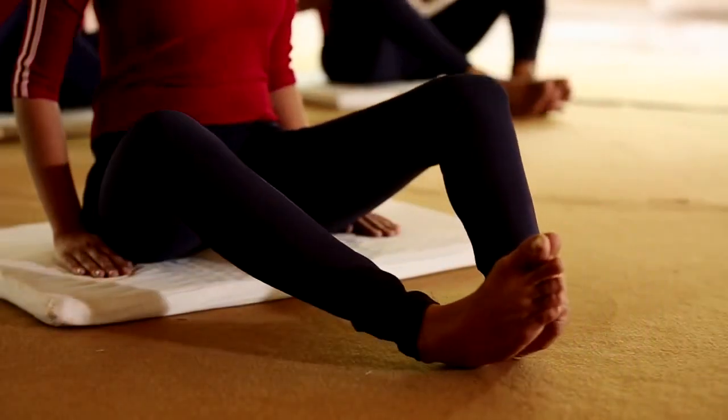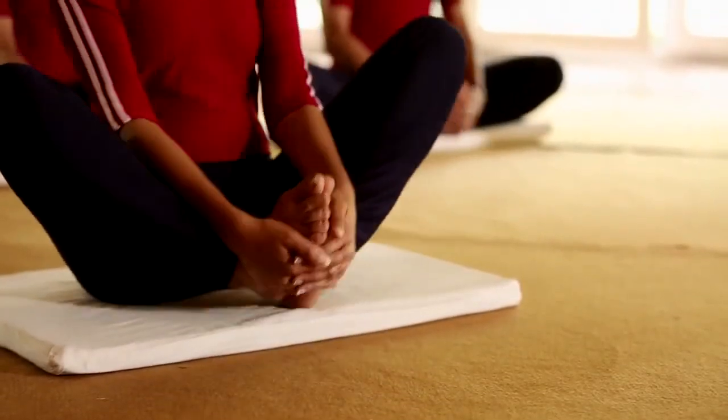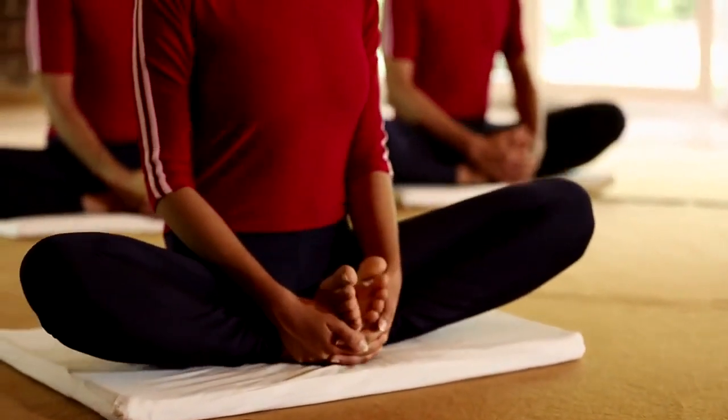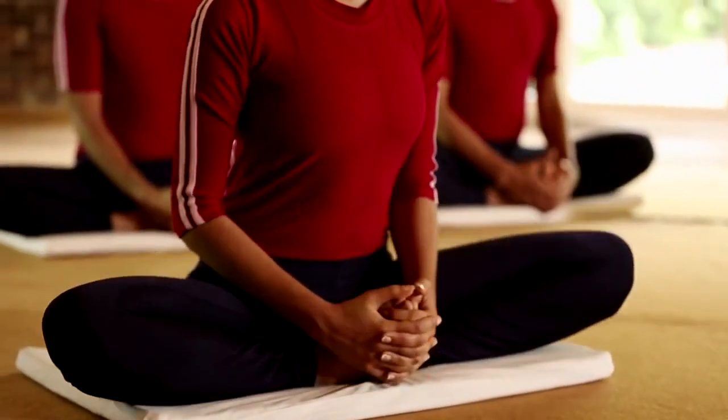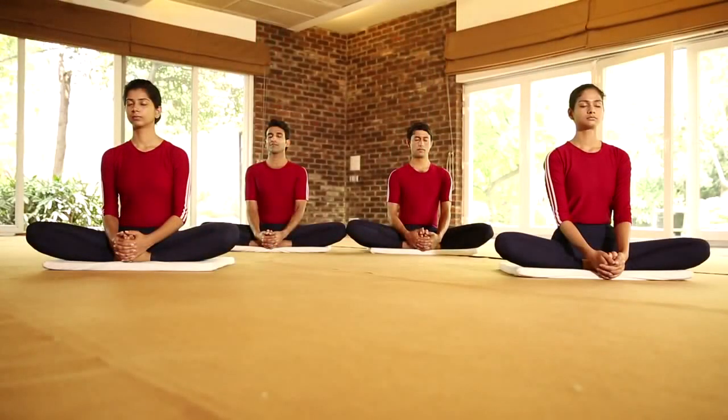Now put the soles of your feet together. Exhale and clasp your hands together over your toes. Pull your heels as close as possible up to the perineum region. This is the final position.